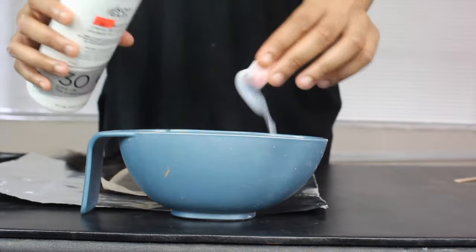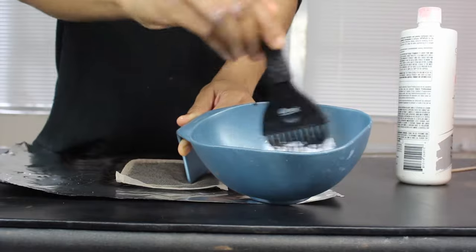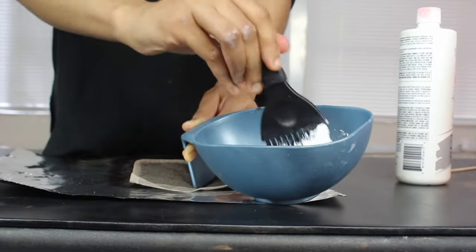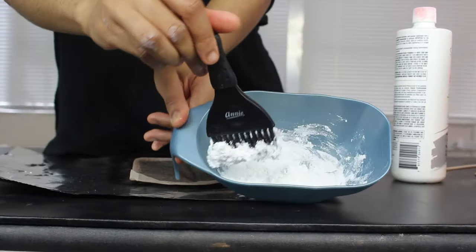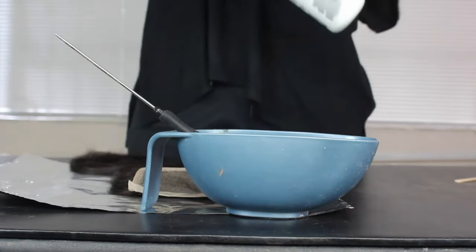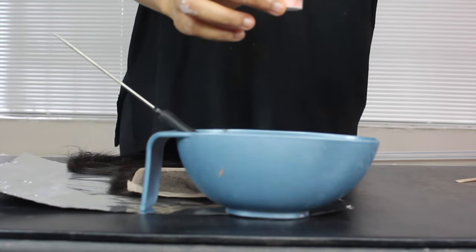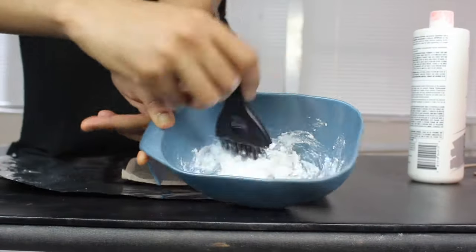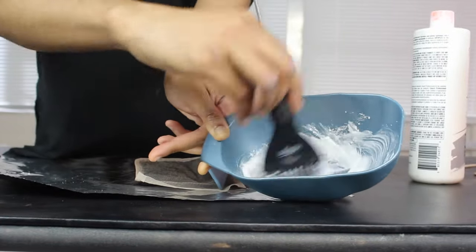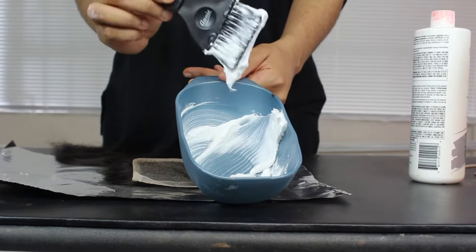When I started mixing it, I noticed that it was not as creamy as I wanted it to be. Definitely don't want it watery, but it does need to be creamy. So when I noticed it was not how it needed to be, I went ahead and added two more capfuls of developer to get the consistency I needed.